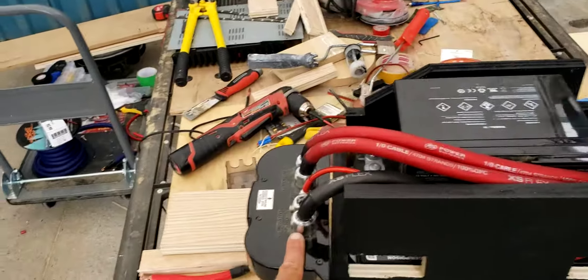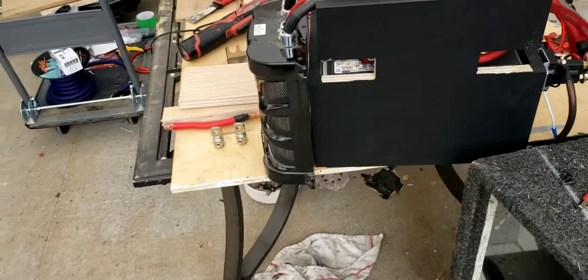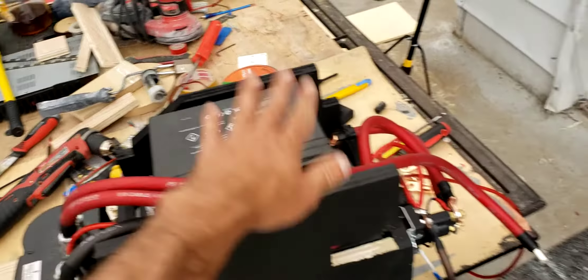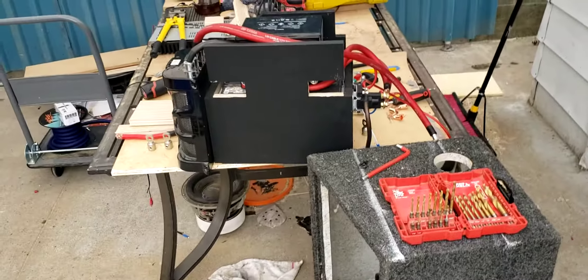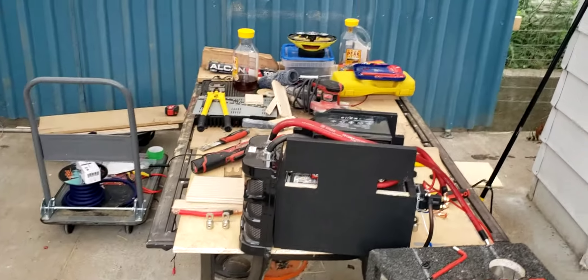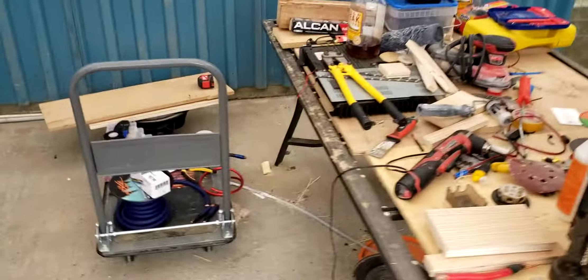The only thing I have a complaint about is the capacitor — I understand if you see it in the comments. Like I said, it was free and I'm just trying something. I'll have the extra wire so I can always add a second battery and extend it later on.